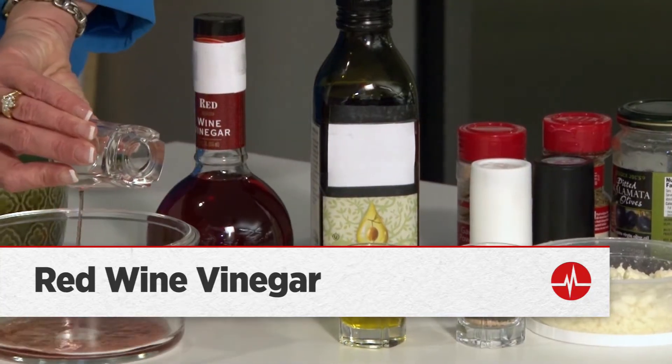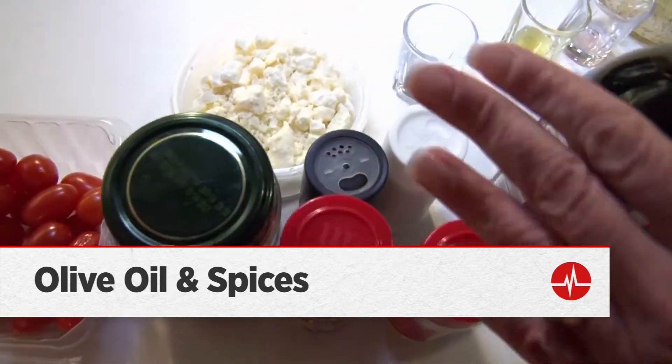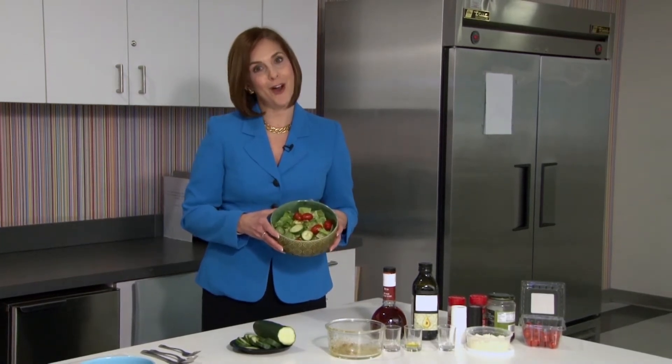Start with some red wine vinegar, then add some olive oil, and then mix in spices that you like — garlic, oregano, pepper. The result will be a really tasty salad that's also good for your heart.